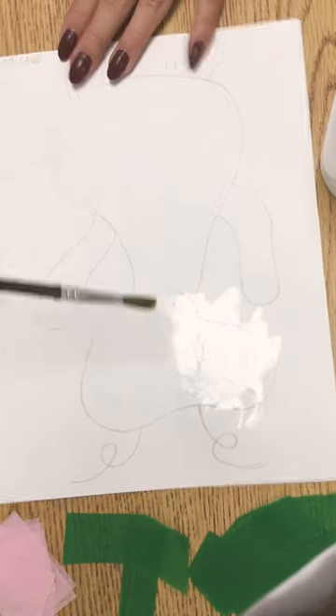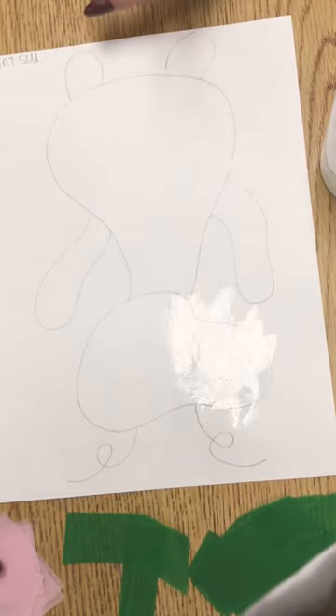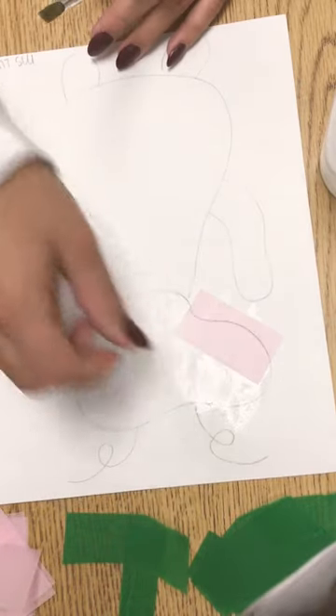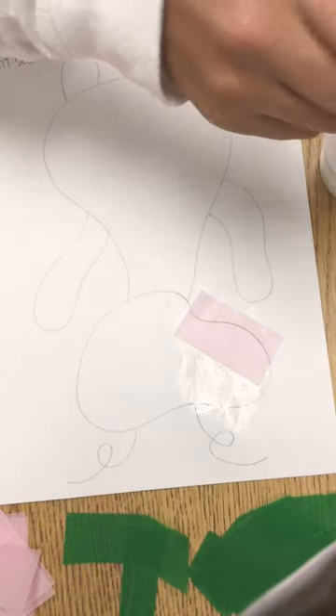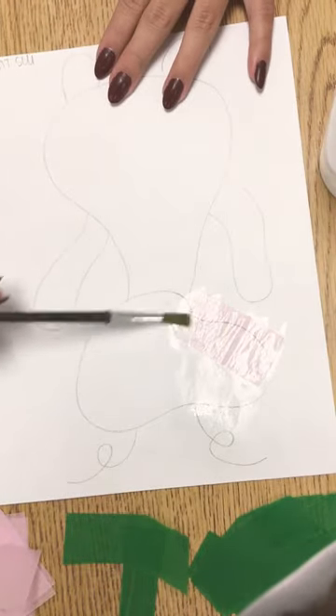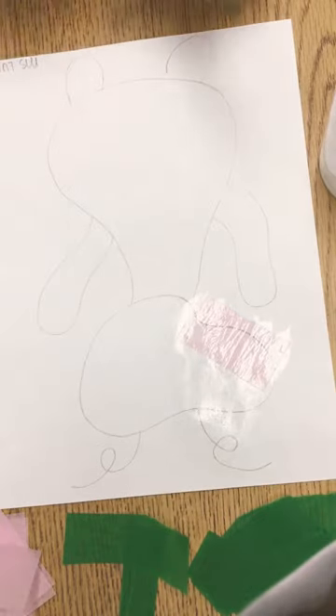I'm putting some water down, and then I'm going to pick a color of tissue paper — I picked pink. I'm going to put it right on top. Then I need to put just a little bit more water on to make it stay, so our water is going to be like our glue.